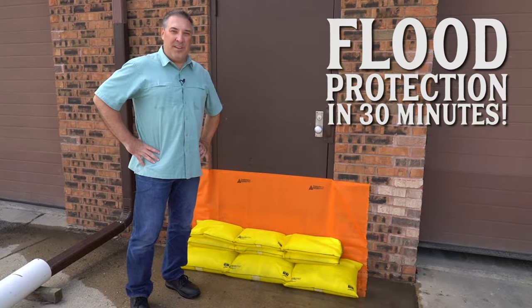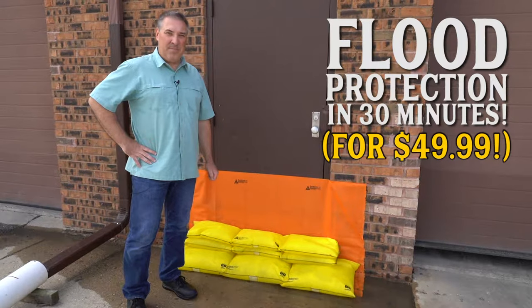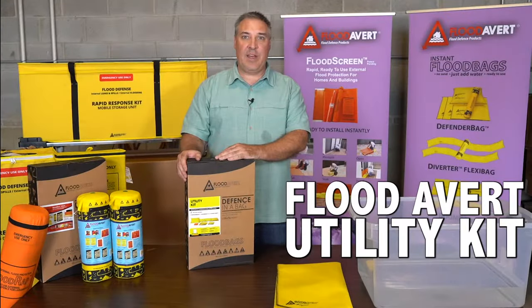Hey, it's John with FlutterVert. I'm going to show you how you can do this in 30 minutes or less. Can you do that with traditional sandbags? This is the utility kit by FlutterVert.